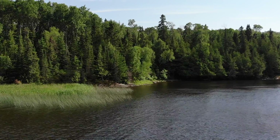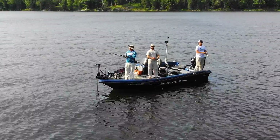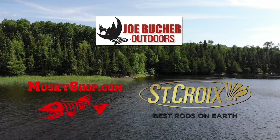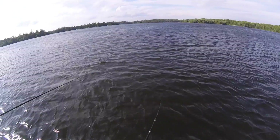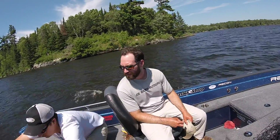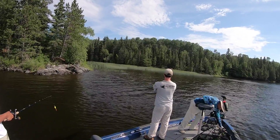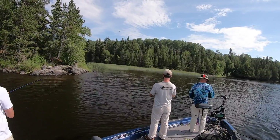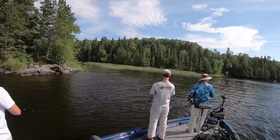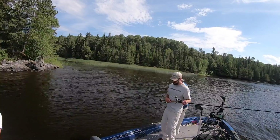Check it out, folks — watch Tyler bang this fish. Oh dude, that's where she's posted. Get her!